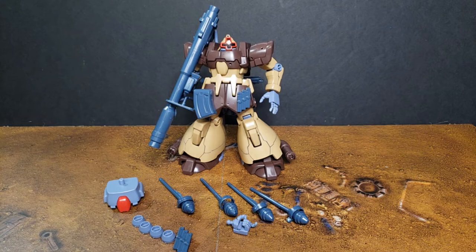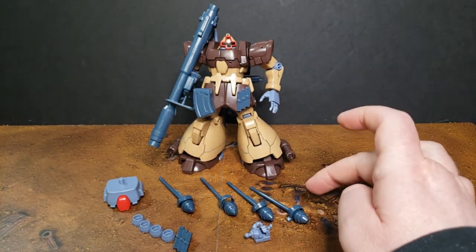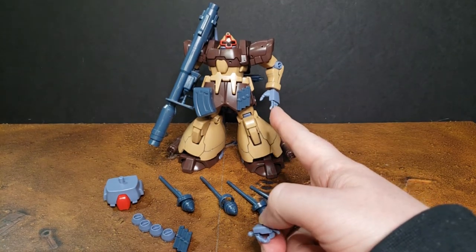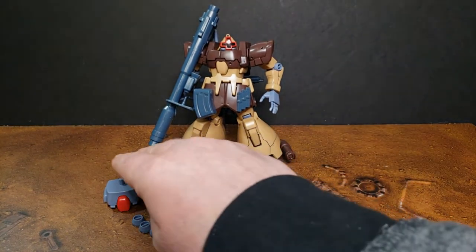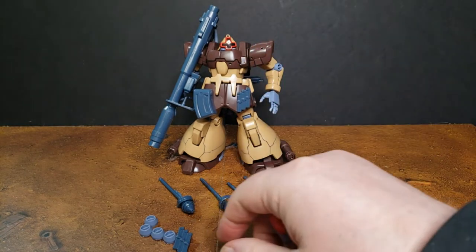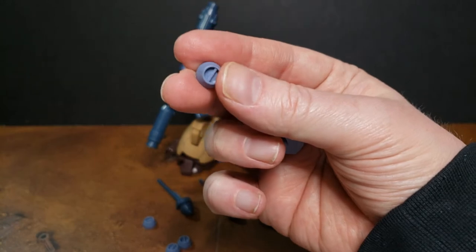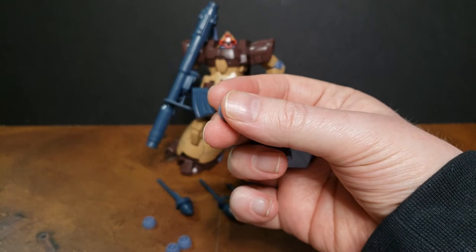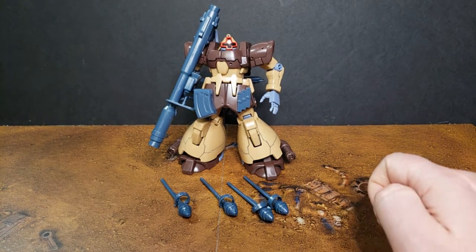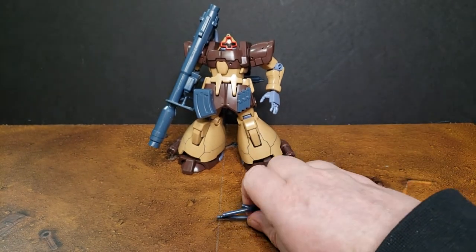All right, here is the Dom Trooper desert type, and everything that comes in the box. There's a bunch of extra bits — you get these four rocket grenades, a trigger finger hand for the left hand, and a flat open hand. You get part of the lower torso, an extra set of magazines for the machine rifle, and four of these extra parts that I believe would have gone on a different variant of the Dom. Not too much wasted stuff — I could probably use some of those extra bits for conversions. These can all be attached to the back of the Dom, but I didn't want to go through all that right now.